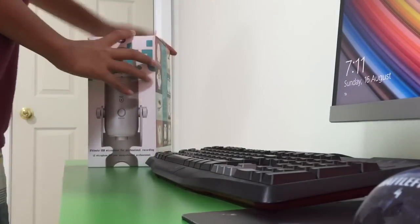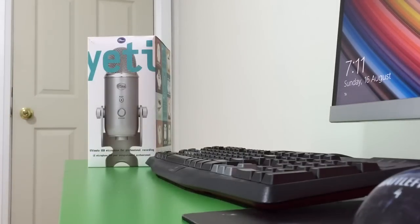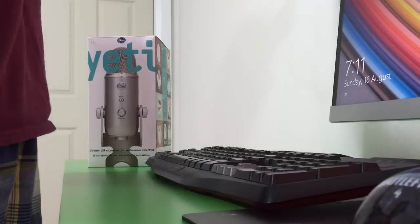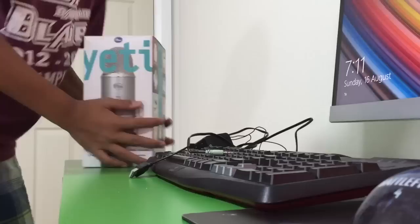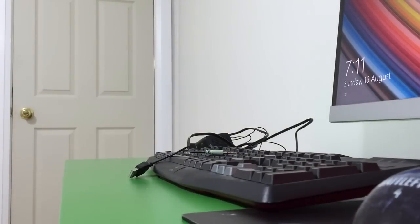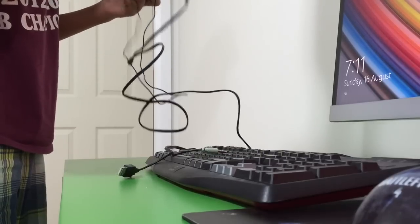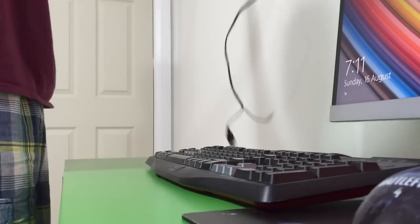Should I do my Blue Yeti first? Actually, let me just hook up my speakers first. I have speakers here — these need to go. Which one's the left and right channel? Does it matter? Nope, not really.